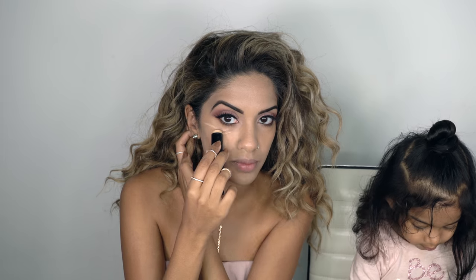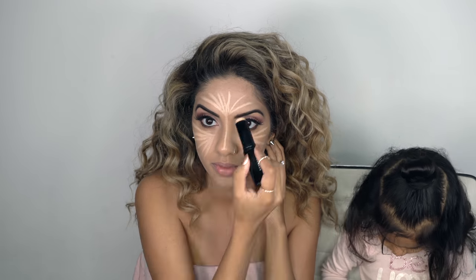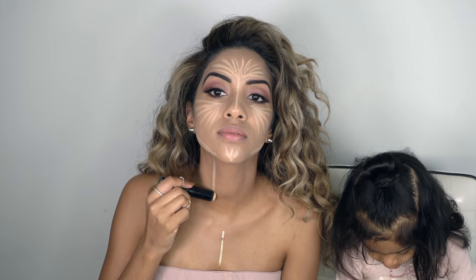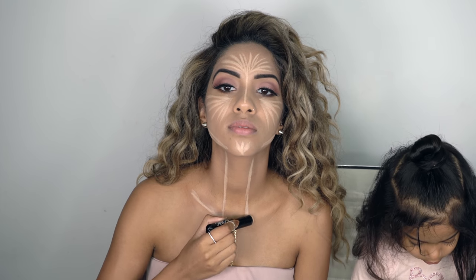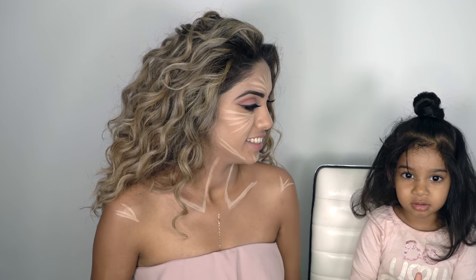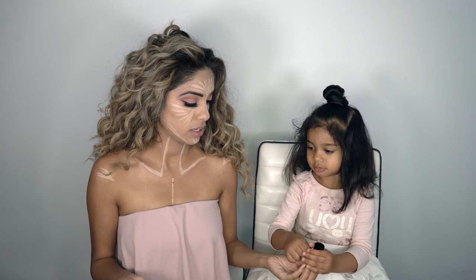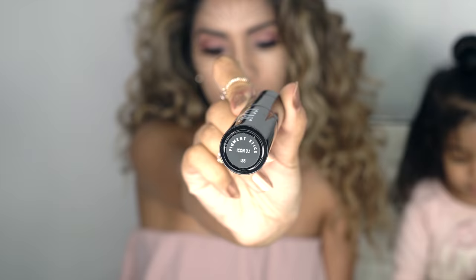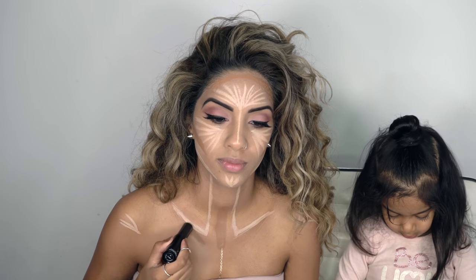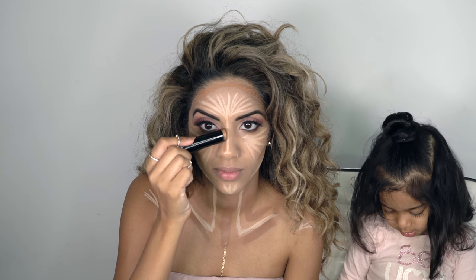For my highlight I'm going to go in with a nude with warm tones. For my contour I'm using champagne with warm undertones. These sticks are so awesome because I can use the flat part for areas where I want a heavier contour, and for finer areas like my nose I can use just the edge of the stick to get a really fine line.